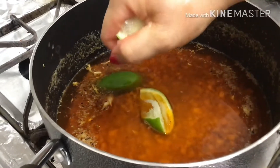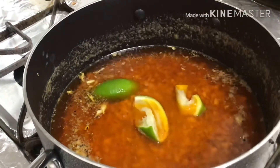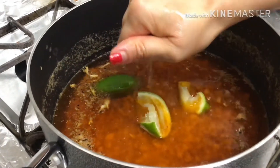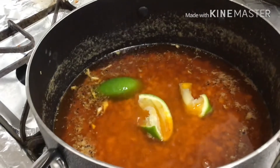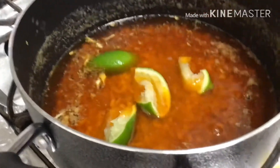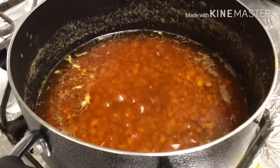We also put the lemon peel into the sauce and stir everything up. After about two more minutes, you turn it off.